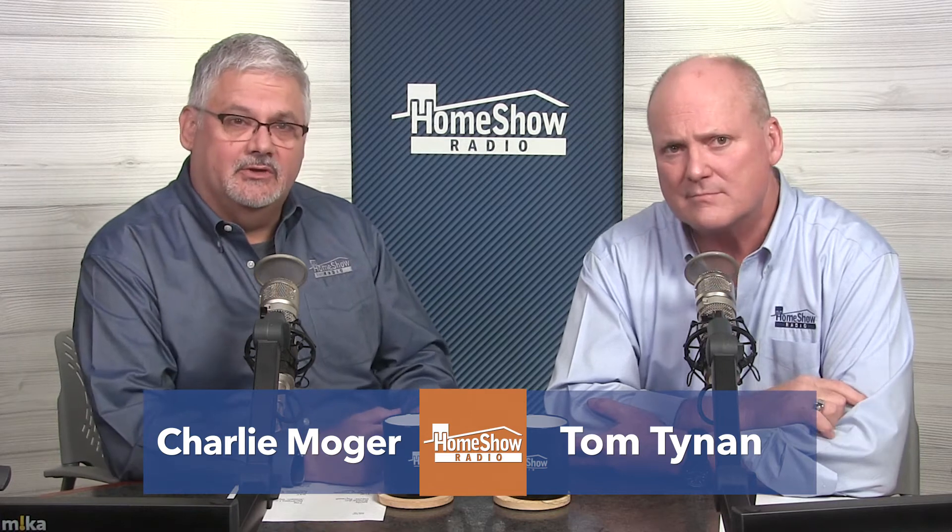Raymond from the north side has a question about insulation guidance. He called about this one, and now he's writing in looking for some specificity that maybe he didn't get on the radio. Raymond writes: I'm insulating a 12 by 36 by 14 barn with lofts and bare stud walls.